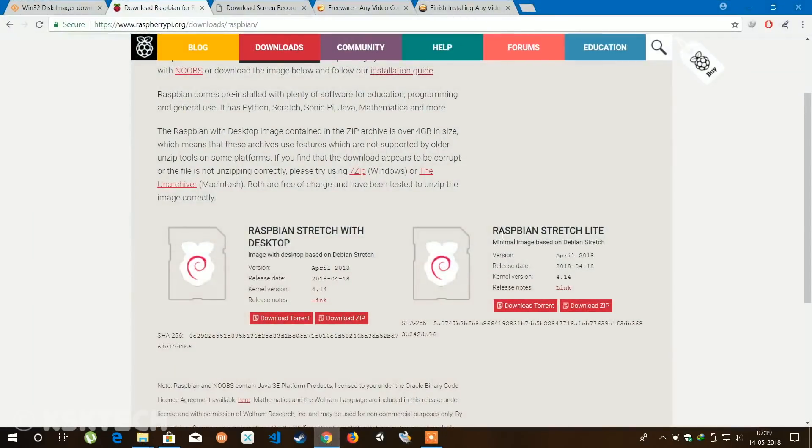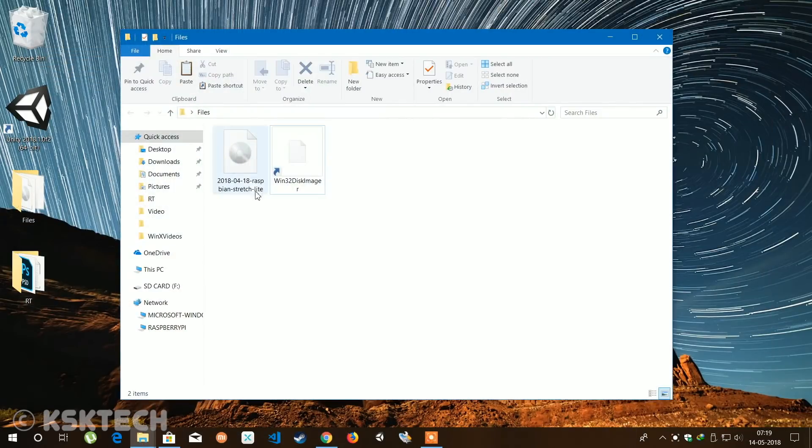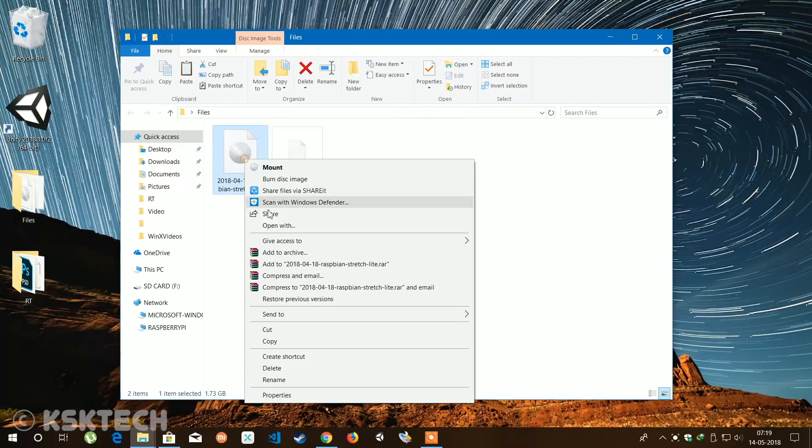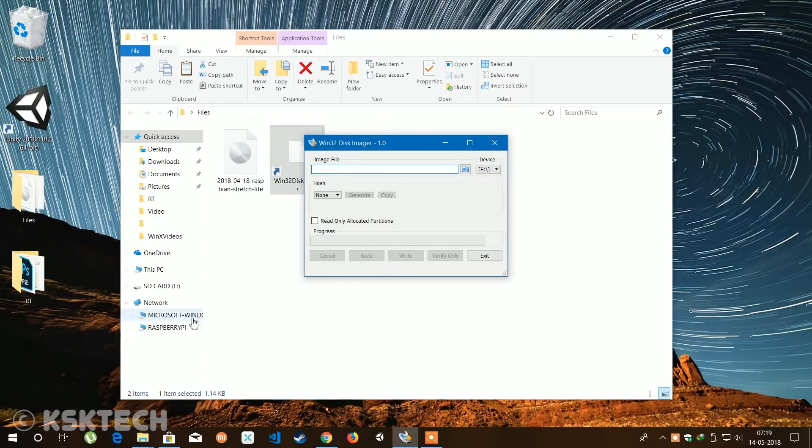Starting with step number one, go ahead and download the Raspbian Stretch image file, which is a command-line based operating system, from the link in the description below. Once it's done downloading, extract it and you will find the image file. Now connect your SD card to your computer and use Win32 Disk Imager or Etcher to burn the image to the SD card.